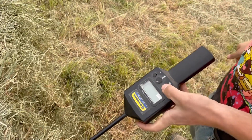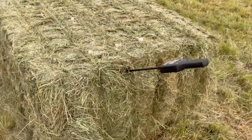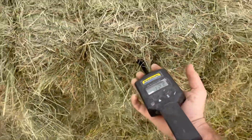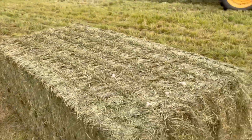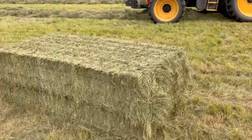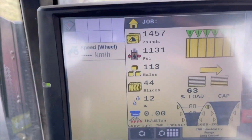Hit the old moisture meter — 11.8%, and so much of a brick that he can hardly push the moisture meter in it. And that's why I buy New Holland balers. That's what a real grass bale should look like — about 1,486 pounds, just came off the back of my baler. And that's how accurate the Harvest Techs are.